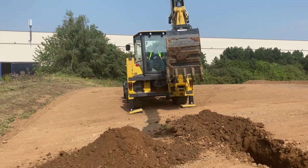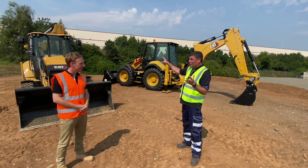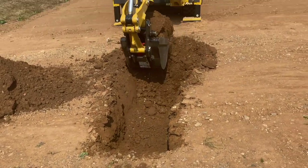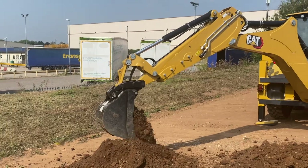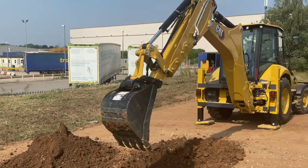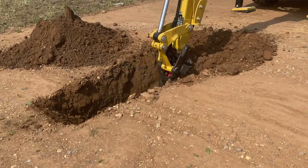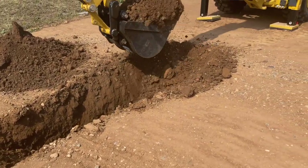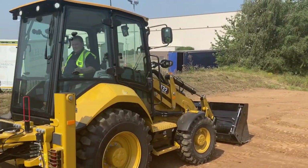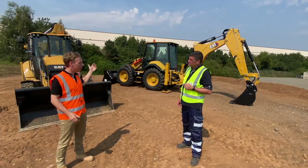It's baking hot here at the Caterpillar facility in Desford — feels like we're in Malaga! Operator comfort inside the cab is key. It's got an air suspension seat and air conditioning, with different options available. As we said, this is the office for some backhoe loader operators — they're in there 8, 10, 12 hours a day. There's a huge range of seats, from a basic seat all the way up to a heated seat for those cold European winters.